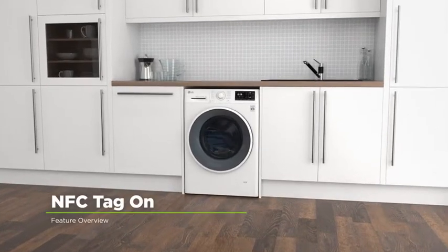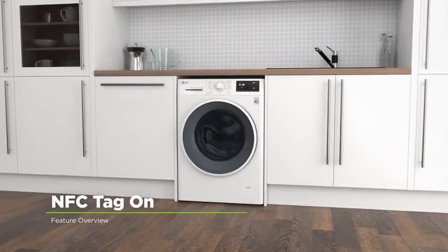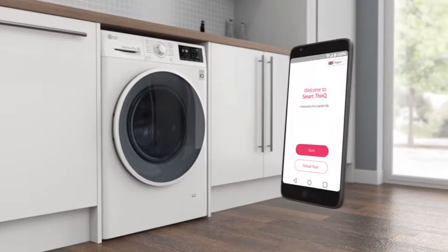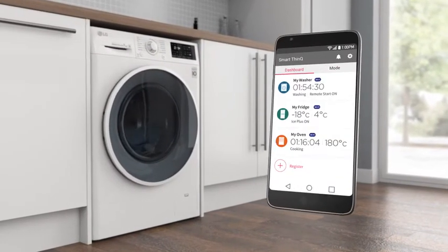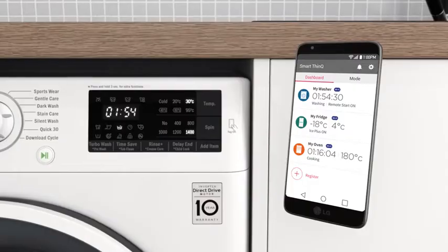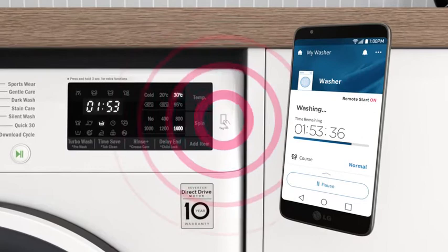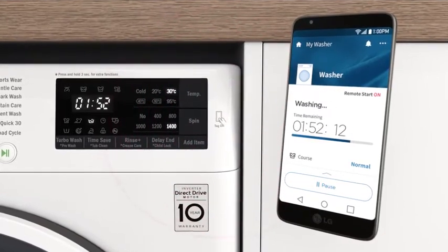LG's innovative NFC tag-on feature will solve all your laundry problems. Simply download the LG app on an NFC-compatible smartphone and you can connect it directly to your machine. Just hold the phone near the tag-on symbol to diagnose your machine, check the cycle progress, or even add brand new wash programmes.